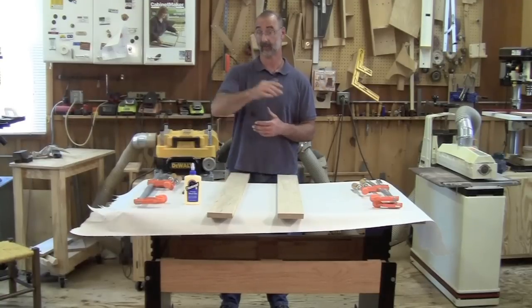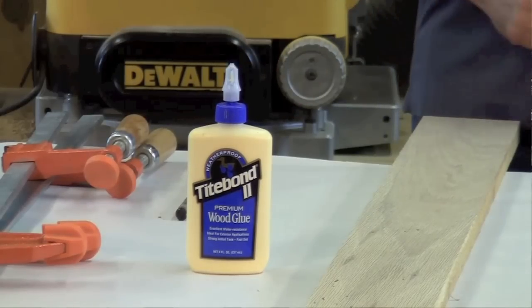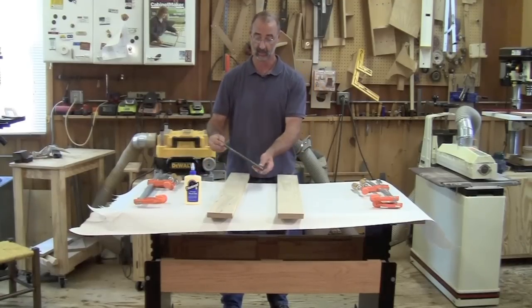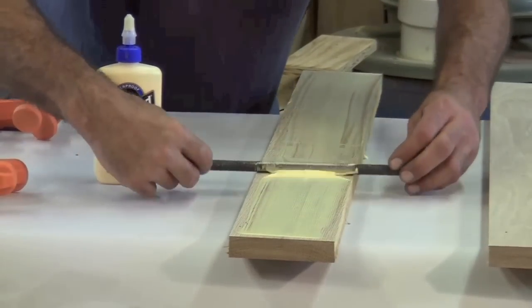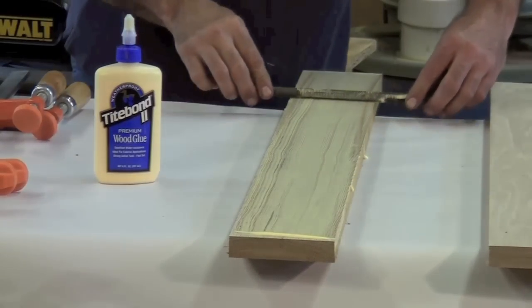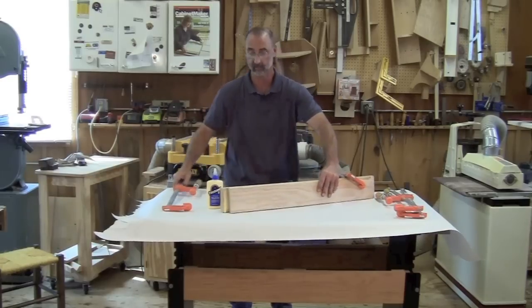The legs on this stool are one and a half by one and a half inches, 16 inches long. I've got some material here to glue those legs out of. Two things I want: the right glue so that when this piece of furniture is outside it can take the elements, and also a real easy way to spread the glue over this big surface — and that's going to come down to this piece of threaded rod right here. Get some clamps on, give it a chance to cure, and we'll have a blank for the legs that will definitely stand up to outside elements.